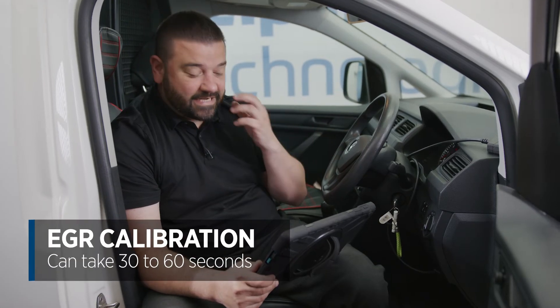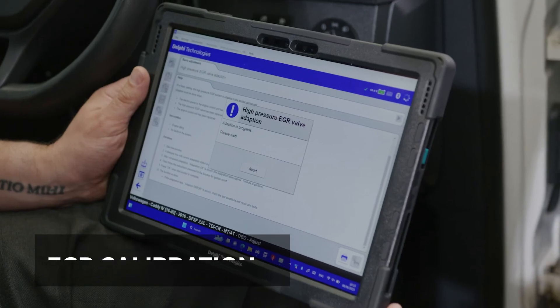Calibrations of this type can take up to around 30 to 60 seconds, and the calibration has now finished. So let's switch the ignition off.